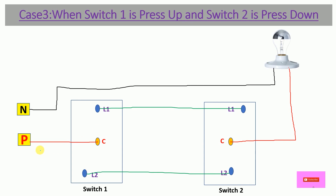In Case 3, Switch 1 is pressed up and Switch 2 is pressed down. With Switch 1 up, the Common terminal connects to L1, so power flows via L1. The power reaches the L1 terminal of Switch 2, but with Switch 2 pressed down its Common connects to L2, so the power cannot get a path to the bulb. In Case 3, the bulb is OFF.